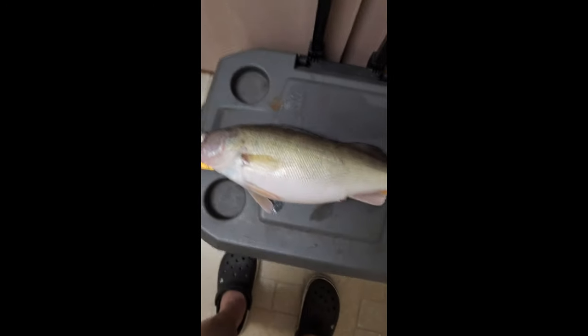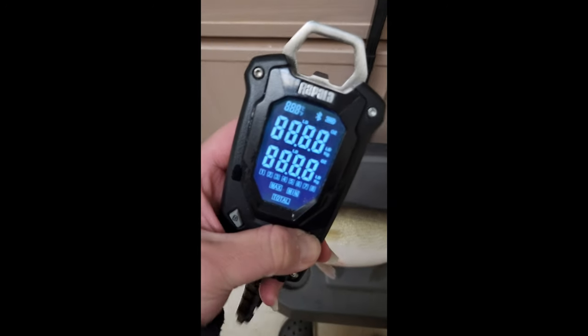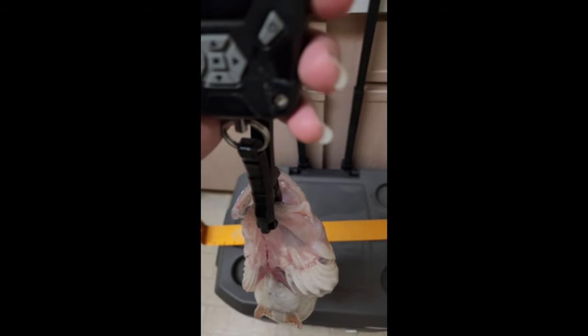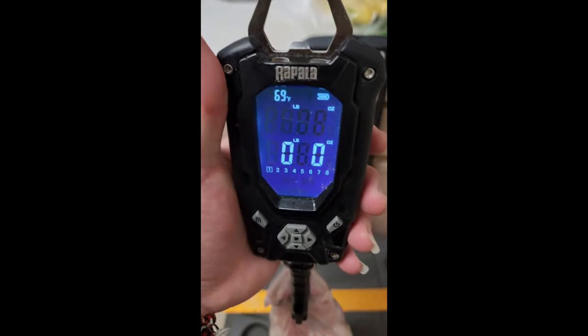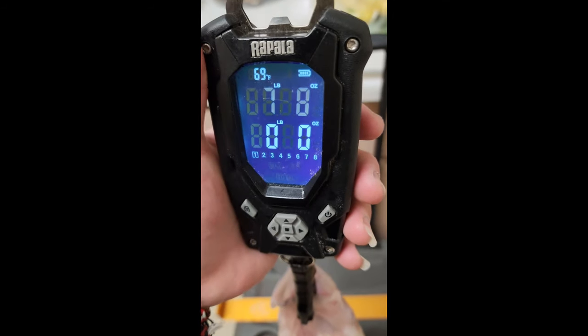Mouth to the very end — 20 inches. All right, now the thing I'm curious about for this river system, let's get a weight. All right, hope you guys are ready for this.